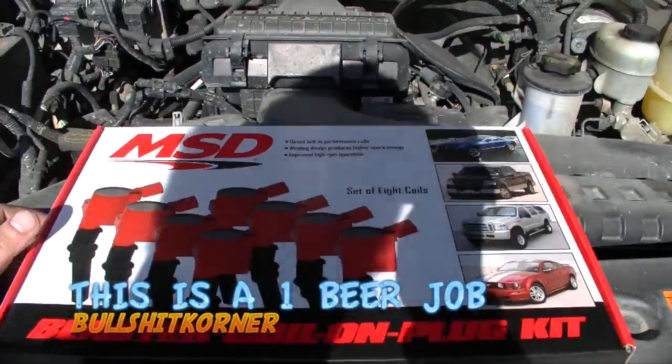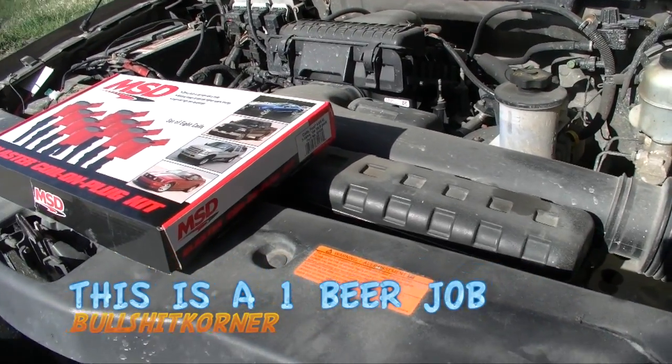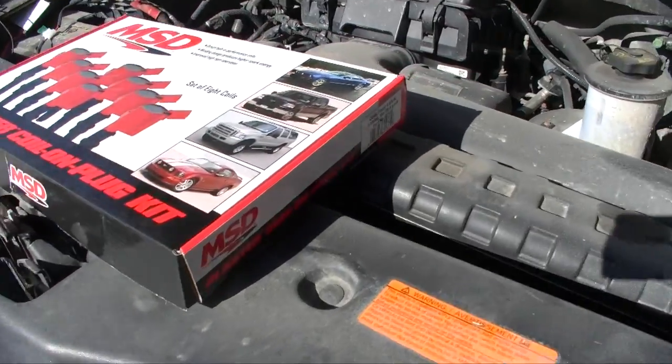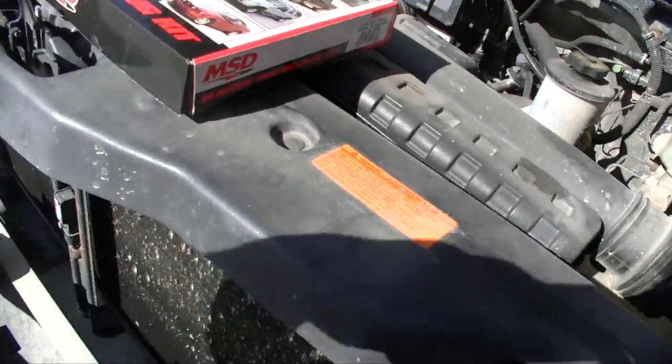In this video we're going to work on replacing the coils on my 2006 F-150 with a 3-valve 5.4 liter engine. We're going to replace the stock coils with these MSD blaster coils. One of the main reasons is that the stock coils on these trucks are prone to dying, and that leads to numerous issues with misfire and everything else. So let's get to the video on replacing the coils.